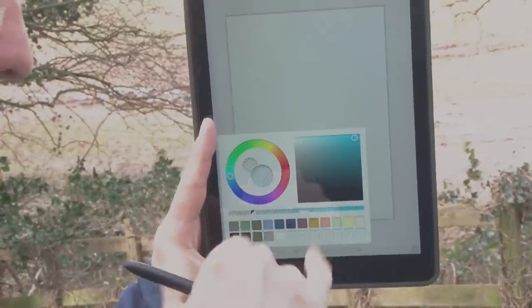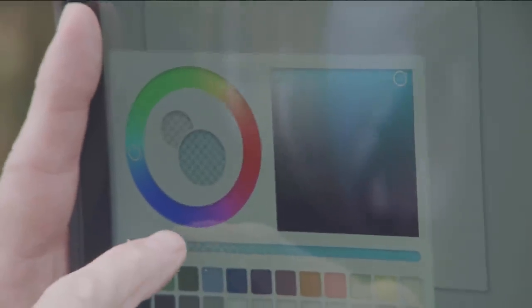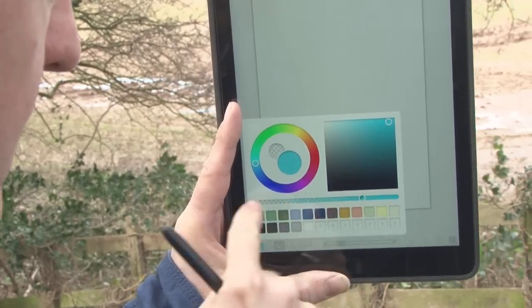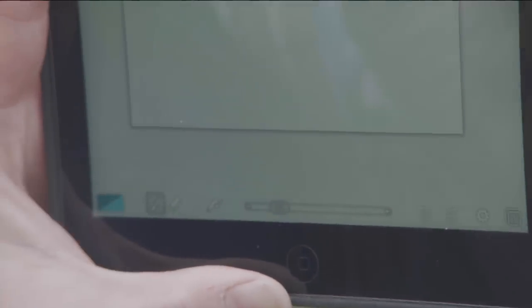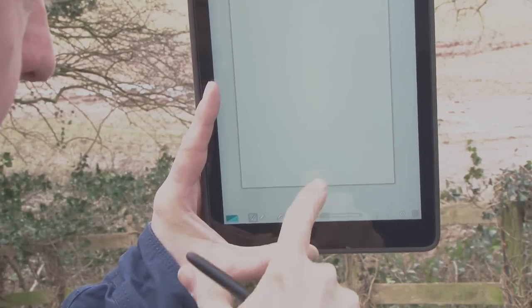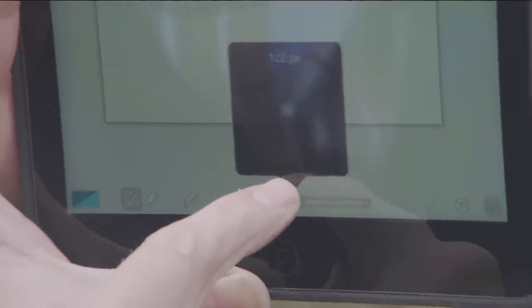This slider is the actual opacity and that is going to be your best friend when using the application. You start off quite high, probably around two thirds to three quarters across. Then we click away and get back to the screen. At the bottom we've got a slider which is the brush size, and you can see it increasing as you move it from side to side — smaller for detail and larger for doing a big background wash.